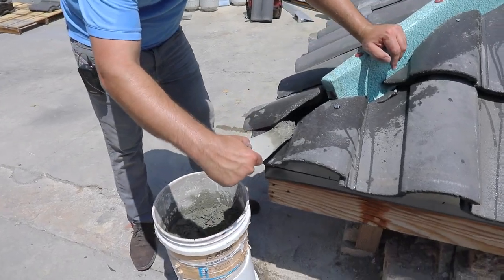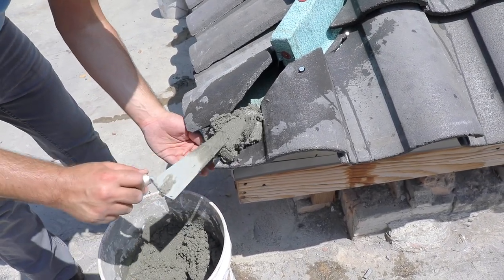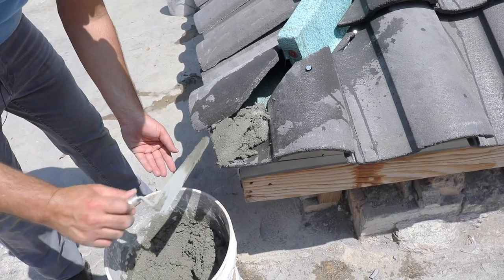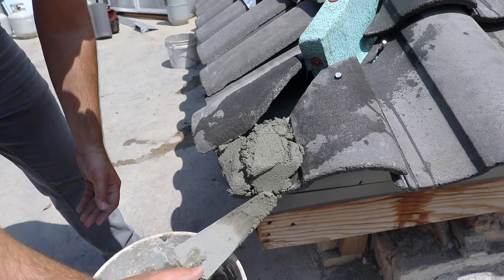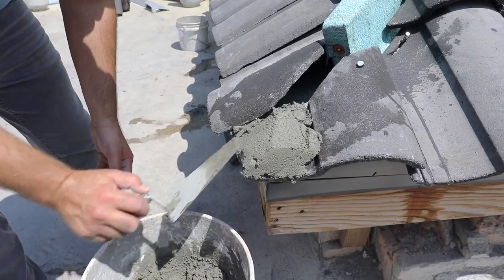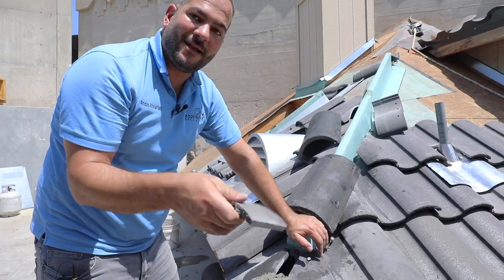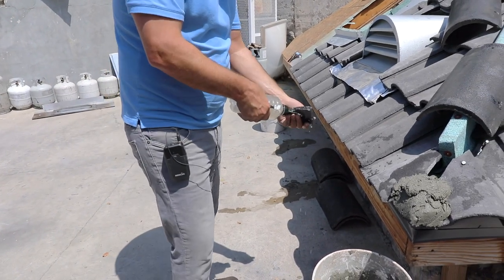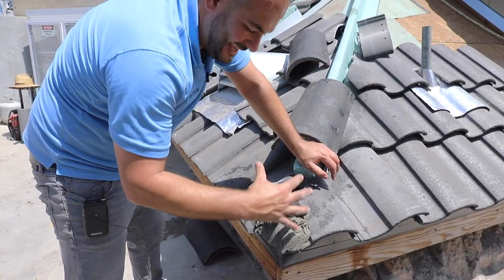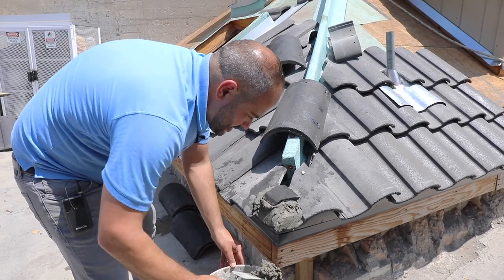This beginning of the hip is probably one of the areas that is more of an art, depending on how you want it to look and what your desired final outcome is. One thing you can do is use broken pieces of tile as fill-in. When using these scrap tiles, you want to make sure you also wet them. If you put too much mortar it will tend to slump, so you can stack tile pieces in between your mortar applications.